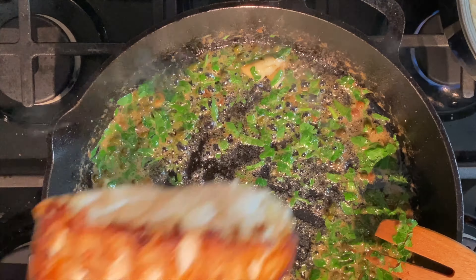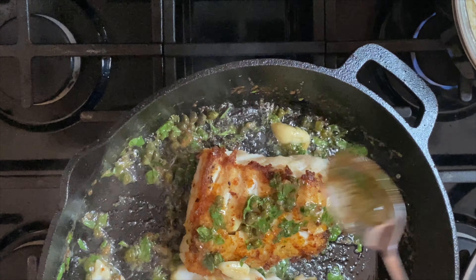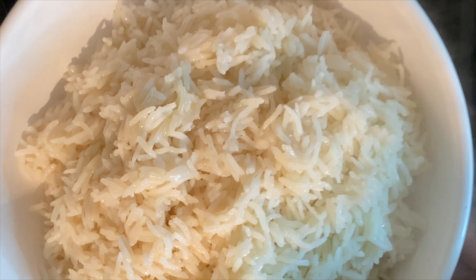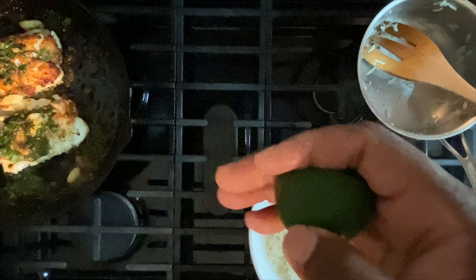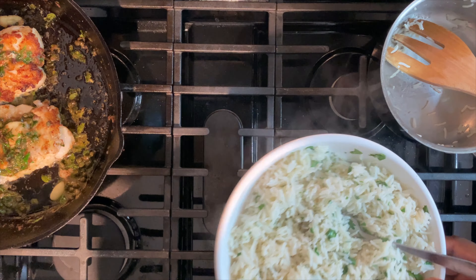Turn off the heat, return the cod to the pan, and baste it in the white wine caper sauce. When your rice is done, add cilantro and lime — the more the better. Give it a good stir and you're done.